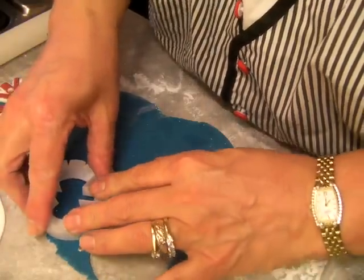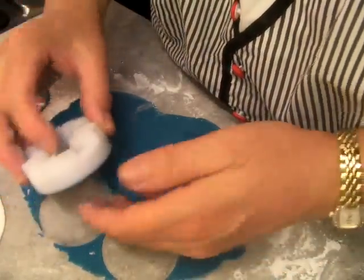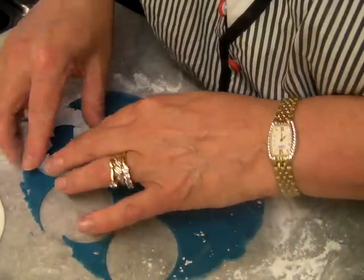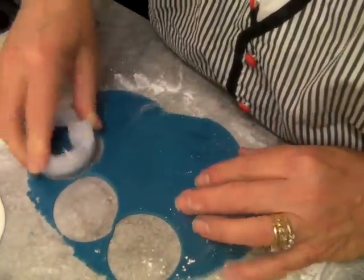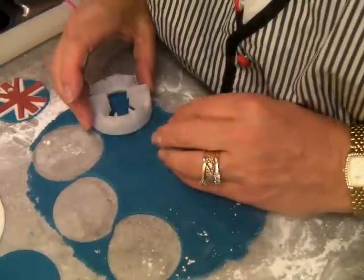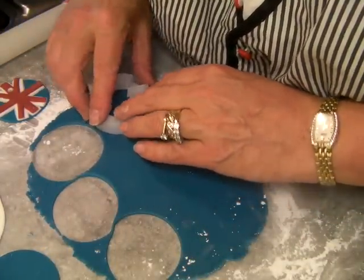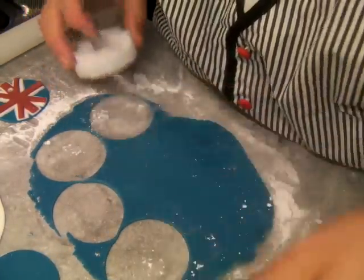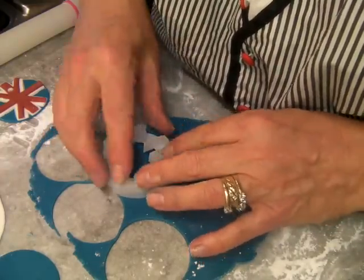I've got to cut a few. Mr. KMC — bless him, love him to pieces — came in from work. He wants to take a load of cupcakes in. They're having a big fuss. I think he wants to show his wife off. Who am I not to do that for him?